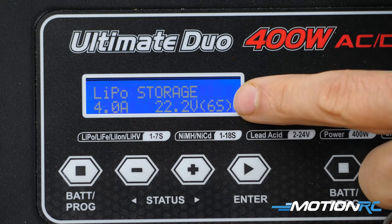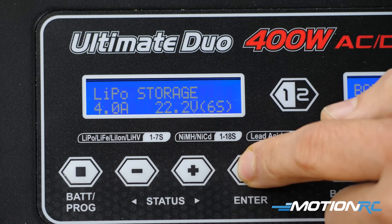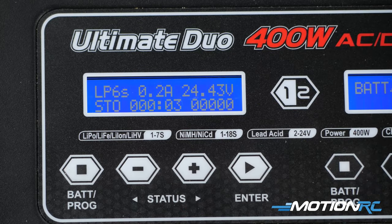When you're ready, you make sure your cells are set the right way. We have a 6S battery, so we have six cells here. I'm going to hit enter. It's going to ask me to confirm. And you're done — now you're just going to wait.